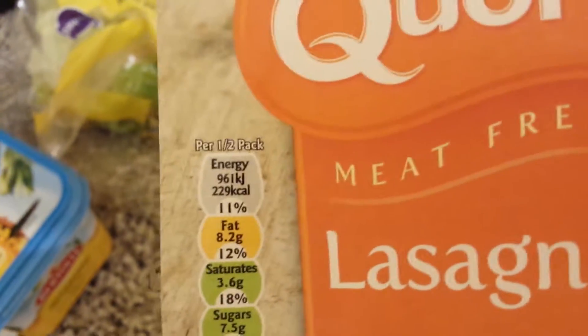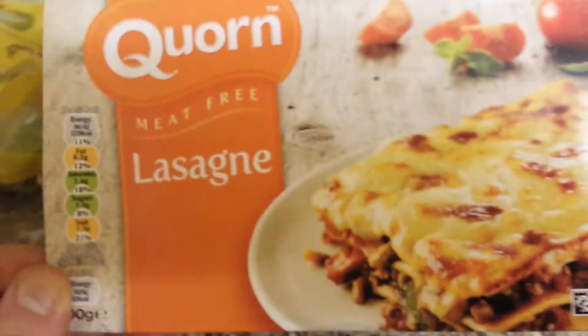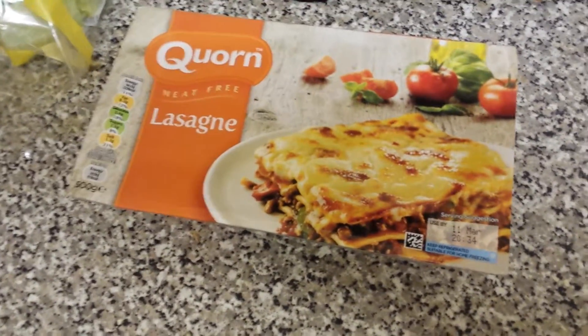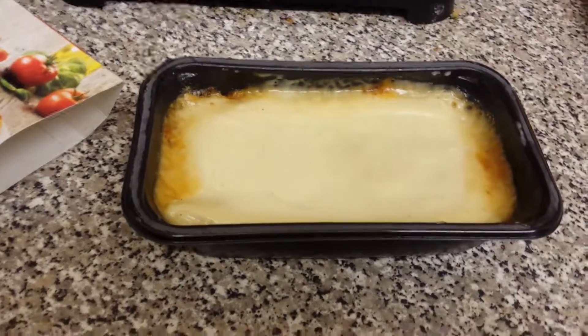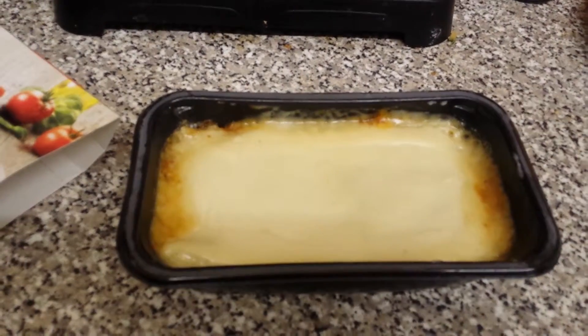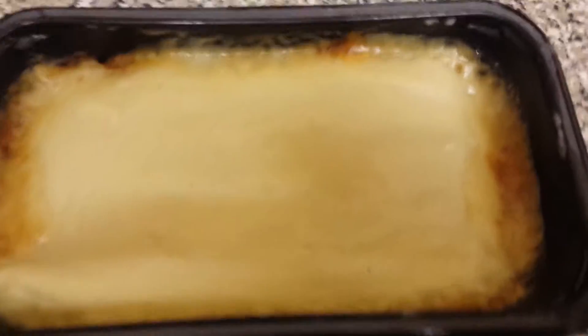For half a pack it's 229 calories, but I'm having a whole pack because that's my dinner. It only cost me about three pounds, three pound 20 or 30, so it wasn't too bad. I've just put that in the microwave already so that's done now. I left it in there for seven minutes, so about seven minutes and that's basically my dinner.